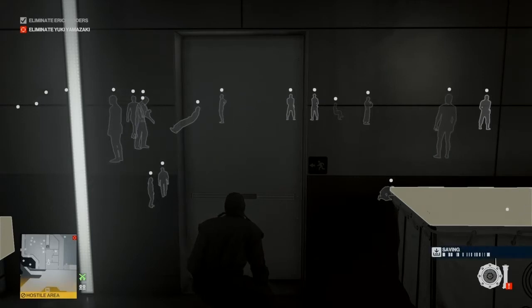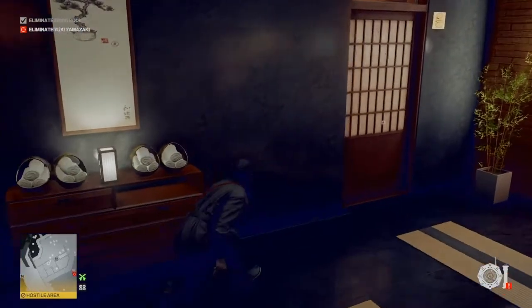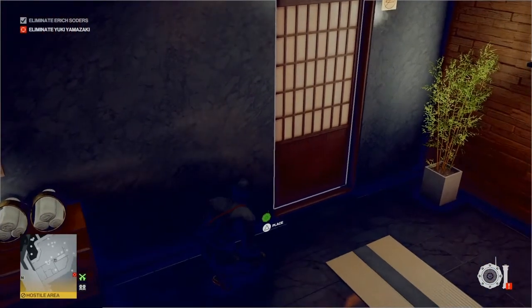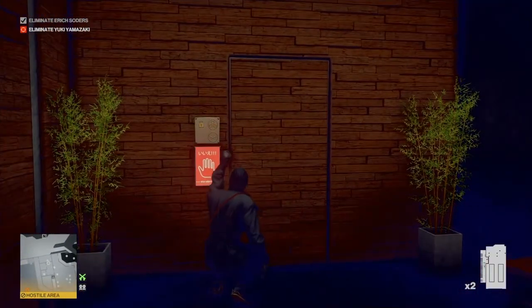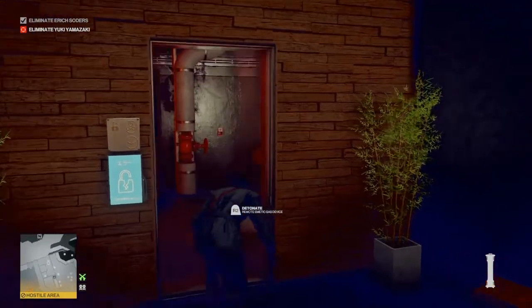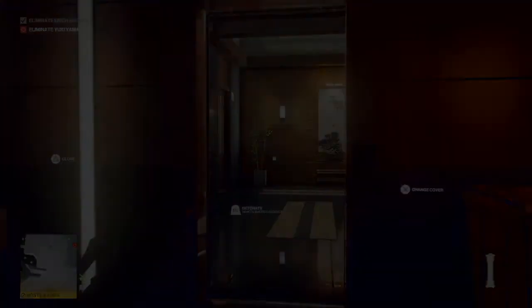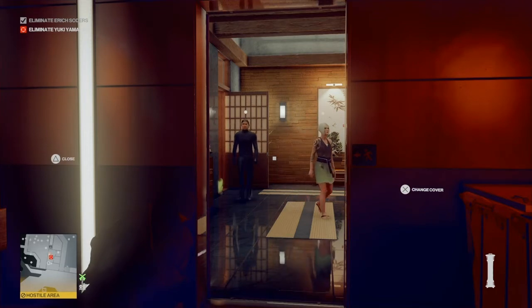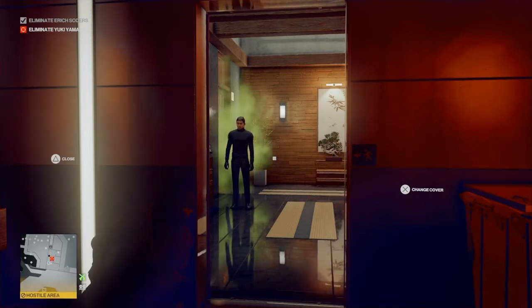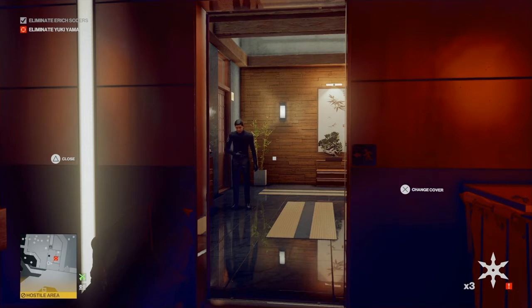Once our two friends vacate the sauna area and are completely out of the room, making sure that guard is moving away, we enter the sauna and place our gas grenade right down low by the door in that bottom corner. We then use our hacking device to re-enter the maintenance area and wait, keeping the door open to see what's going on. Eventually Yuki and her bodyguard make their way into the room. Once Yuki has passed and the bodyguard enters, we trigger the gas device — that makes the bodyguard sick and he heads to the bathroom, out of our way.